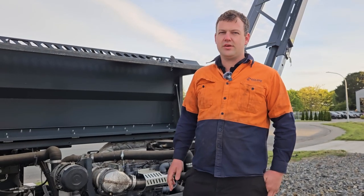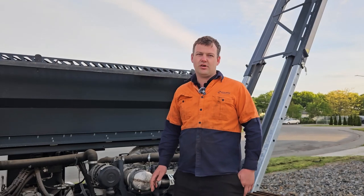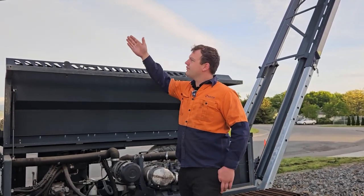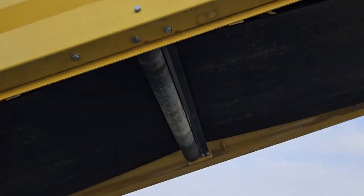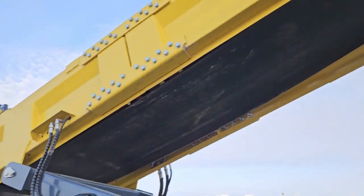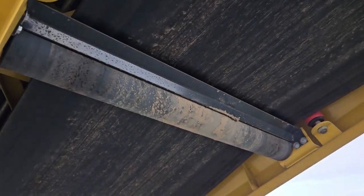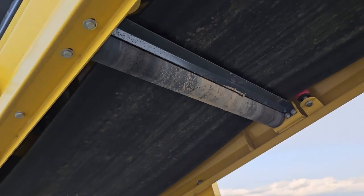A weekly check would consist of checking our rollers — our return rollers and our trough rollers. We're going to go through and visually check all our rollers. You can see our return rollers underneath the belts, and we're checking for buildup and any rollers that aren't turning. Flat spots on rollers are also a big thing, making sure that they're turning freely.